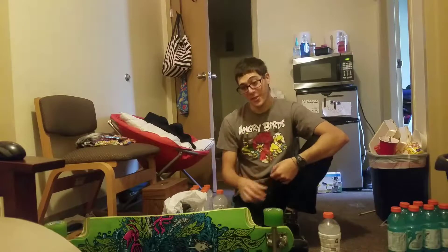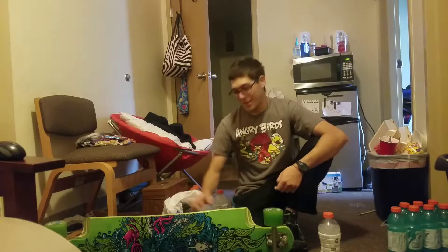Hello, today I'm going to be showing you how to turn your longboard into a record player.